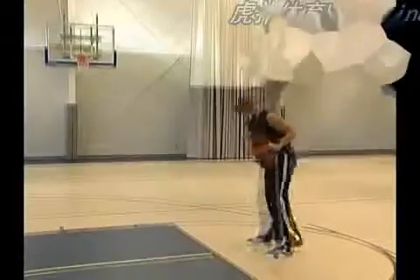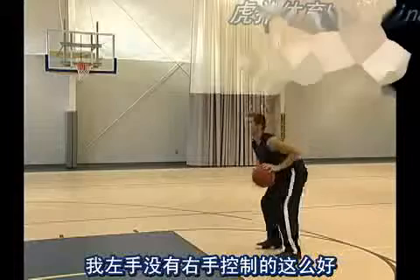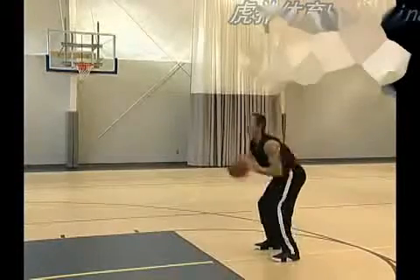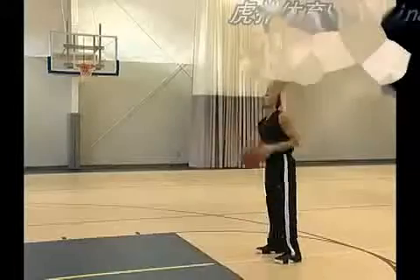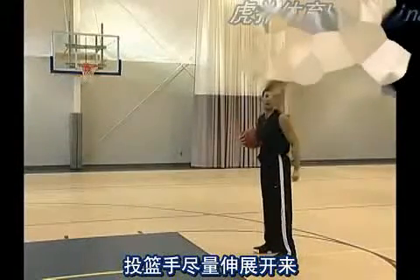As a left-hander, shoot it. My left hand doesn't have as much control as my right, but that's okay. I just got to practice a little more. Guide hand still, shooting hand extended through the ball.